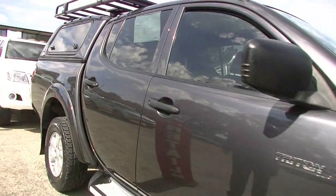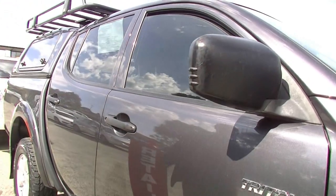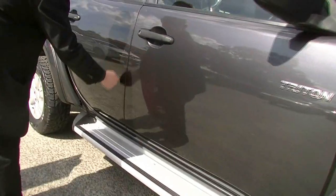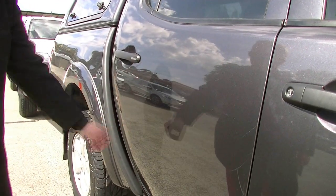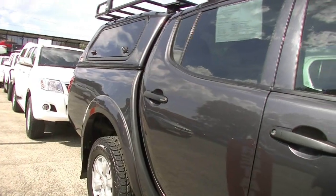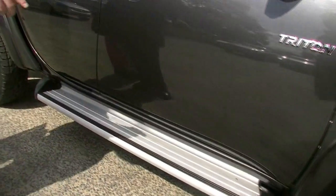Coming further back, having a look at the side of the car, we do have our very nice big side mirror there, really good for seeing behind you. A couple of minor marks on the doors that have been touched up, a couple more up the top, and there's been a scratch there that's been touched up as well. Being a work vehicle, you do expect some marks along the sort of cars there. We've got our nice side steps down the side here.